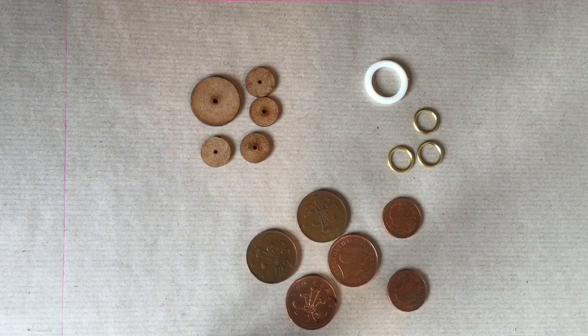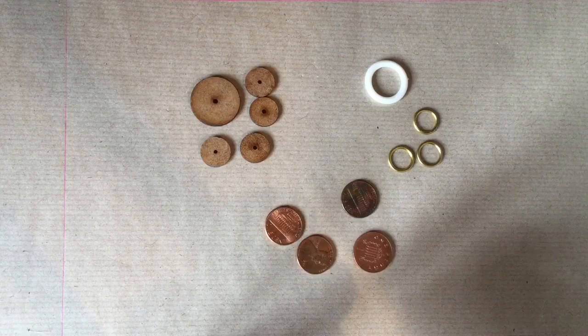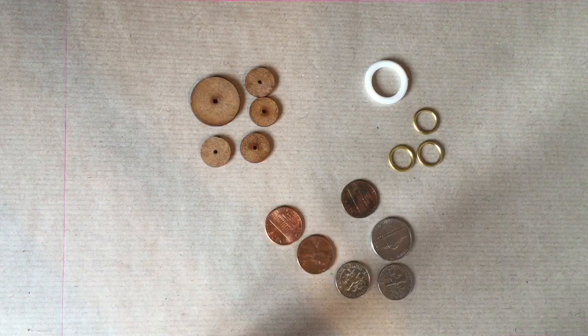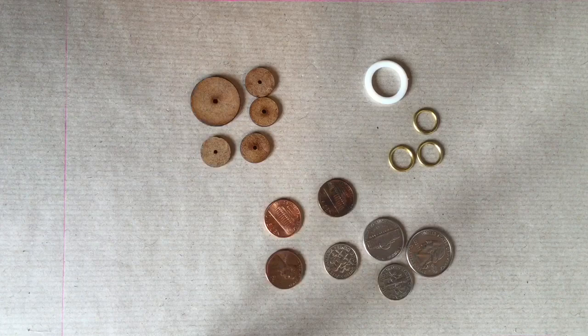I've also got some English pennies as well. But if you don't feel like using your money, how about what we all have left over in pockets and jars from holidays? Holiday money. I've got some quarters, some cents, and possibly a dime here. They're actually a little bit thinner than English coins, so they're a bit lighter. So you might have coins left over from a holiday that you can use as your button mould.